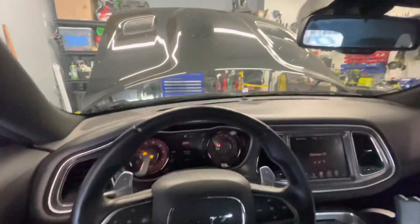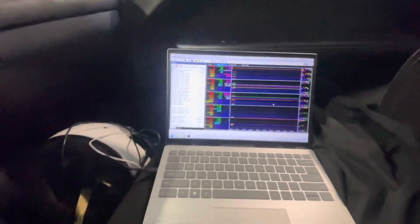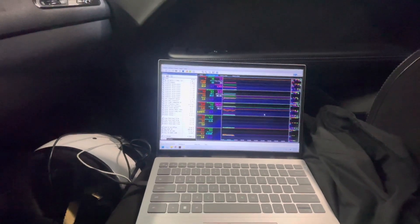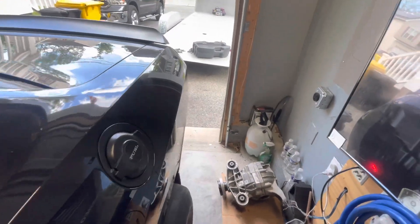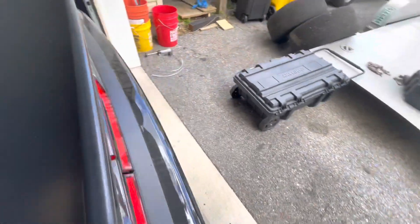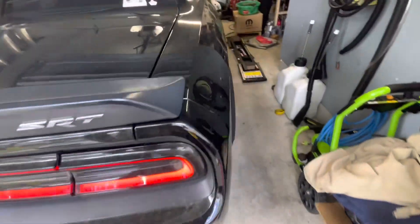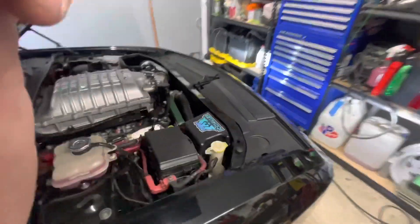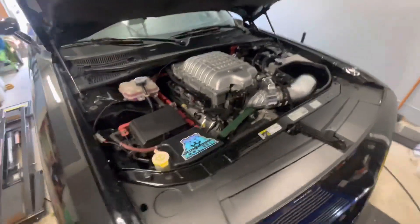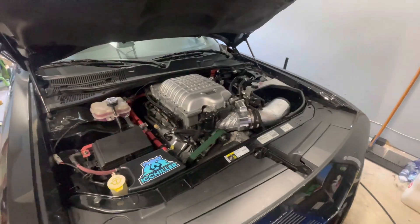We're back — took about nine starts. Sounds good. This thing is dirty, it needs a bath. Looks good though — gonna let it idle, get up to temp. I'm very happy that this thing's back together.